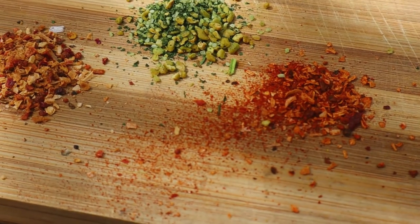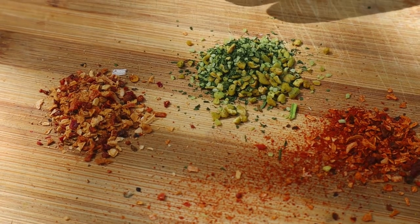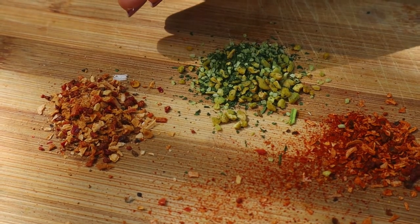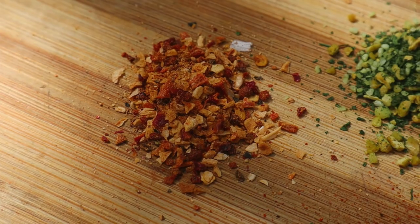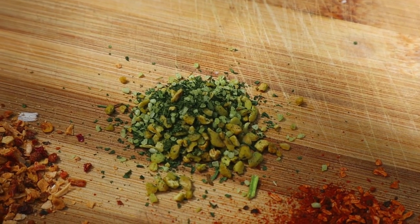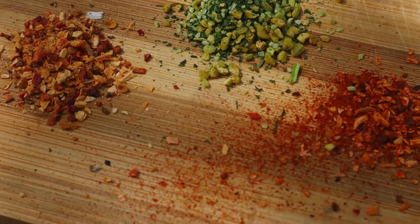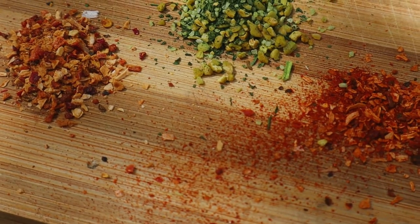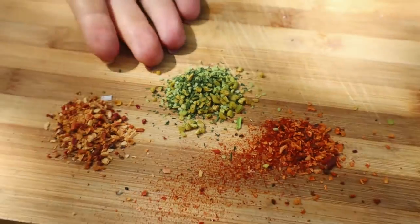Šašliks garšviela. Yes. This will be from Maxima. And this one specifically is Santa Maria — spicy meat seasoning. But meat — no, no, no. We are not using meat here. And then this will be persilade, with garlic inside. Persiļāda. Yes.